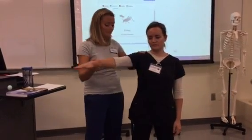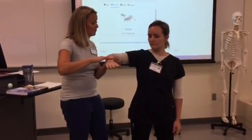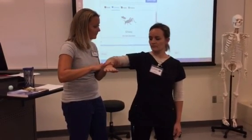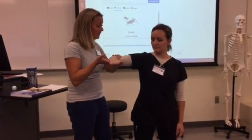Now move on to the side here — I'm going to bend your elbow for you, okay? Same thing — don't let me move your arm. Don't let me rotate it down. Don't let me rotate it up. Great.